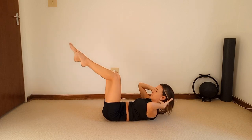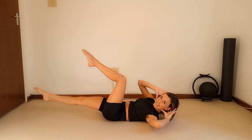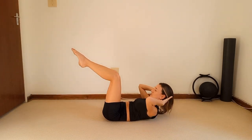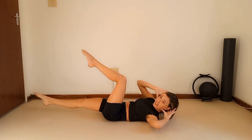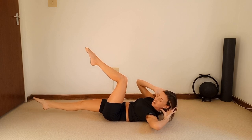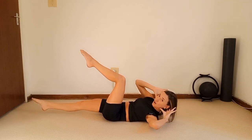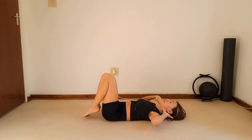Seven, eight — two more — nine, last one. You should finish on your left side and hold. Now pulse it to the left leg for ten — nine, eight, seven, six, five, four, three, two — hold. Bring it to the middle first, then relax it down.